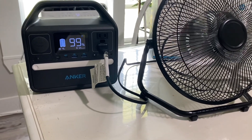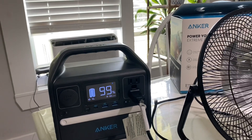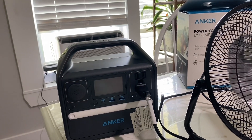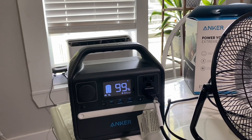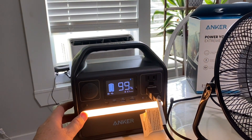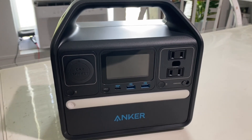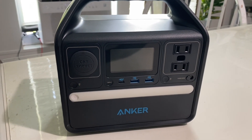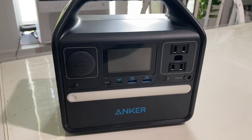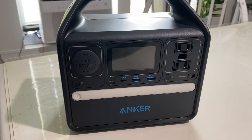On medium with this size fan you're going to be able to run it continuously with the sun out because it's just going to keep charging that battery back up. I just wanted to do a little video with this power station. It's got a bunch of features I'm not going to go over right now — there's a little light on it and stuff like that. Also, this thing will put out 200 watts and it has 256 watt-hours. The max it's rated to bring in from solar is 65 watts.